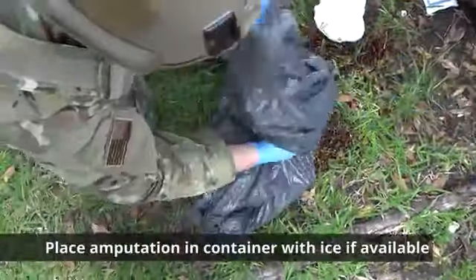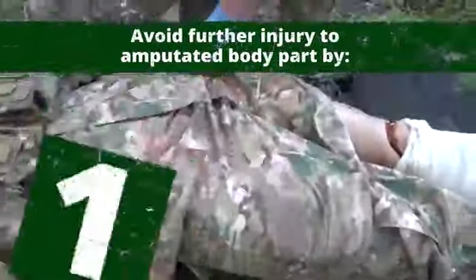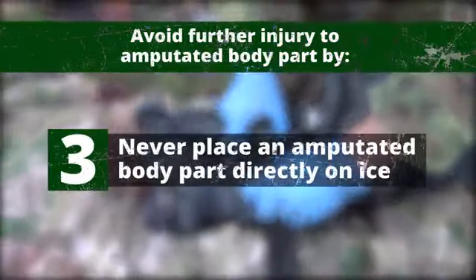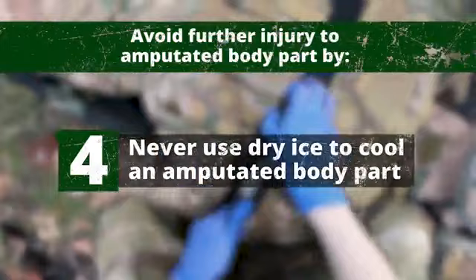Place in a container with ice if available. Avoid further injury to the amputated body part by never warming it, never placing it directly in water, never placing it directly on ice, and never using dry ice to cool an amputated body part.